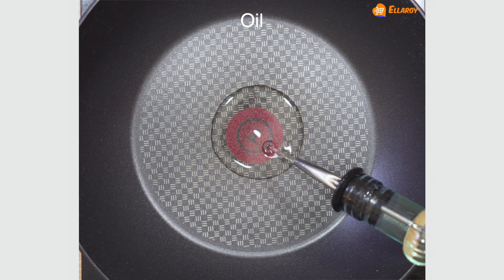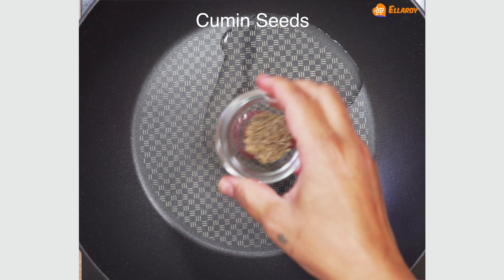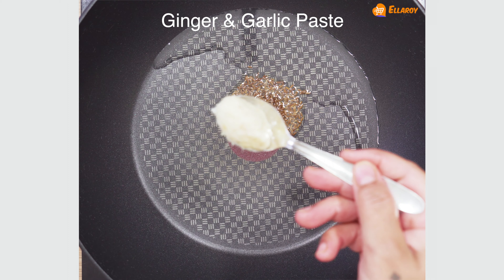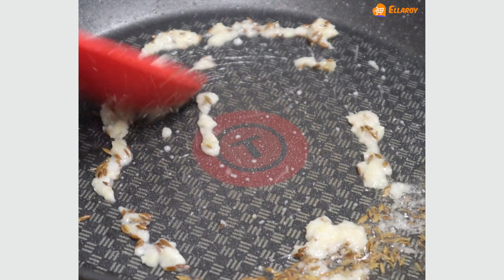In a pan, add oil, cumin seeds and ginger garlic paste. Sauté this for a few seconds.